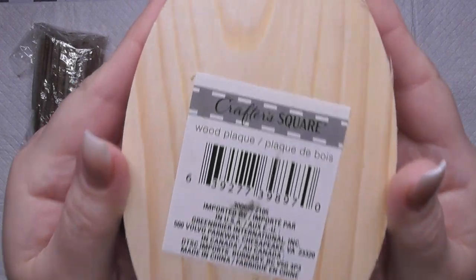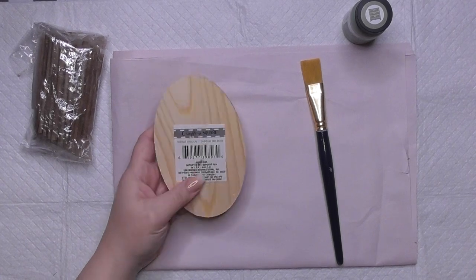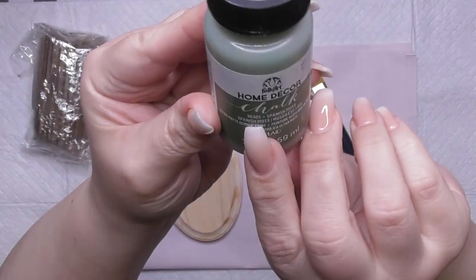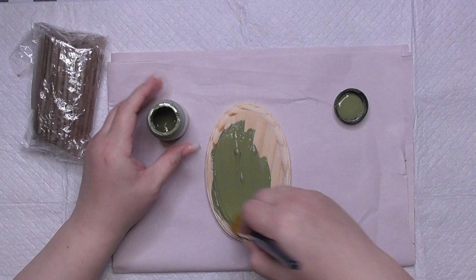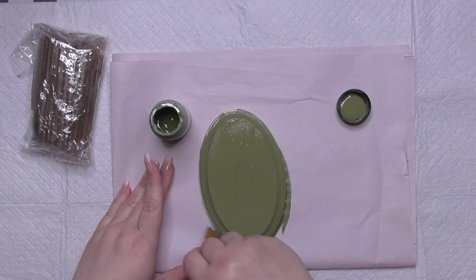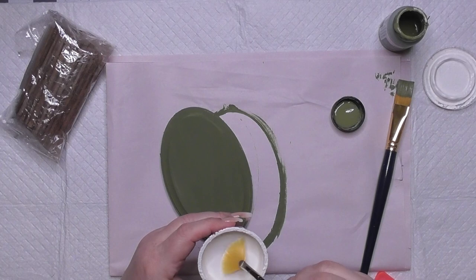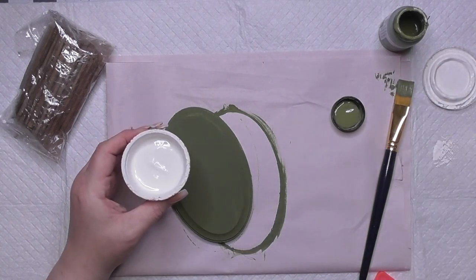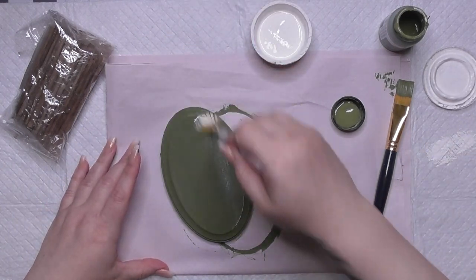First one is a cute little green one — well it's not green yet, but I got this wood plaque from Dollar Tree in the Crafter's Square section. I bought this plaque because I hadn't seen this particular shape in a while. I took the sticker off and then I grabbed my favorite fall green color — it's Spanish Moss Folk Art. I'm going to try to do some sort of design like a fake type of plaid.